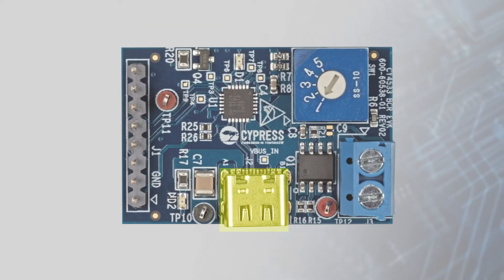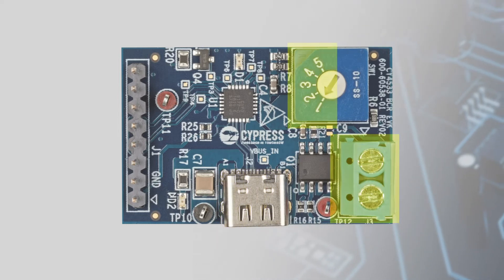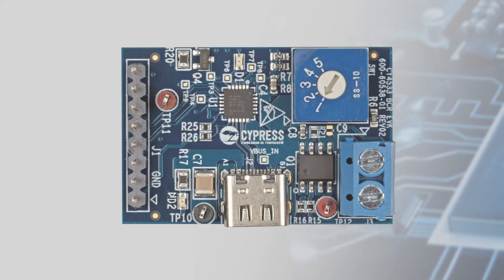It has a USB-C receptacle for VBUS input and a power terminal for the DC output, with a rotary switch to select the power profile that the controller requests, ranging from 5 to 20 volts.